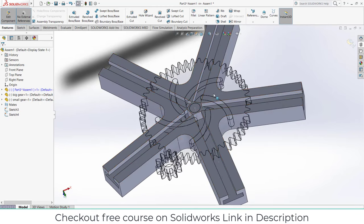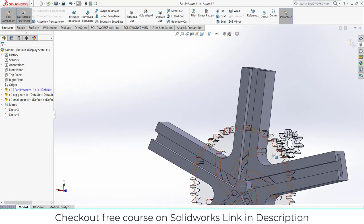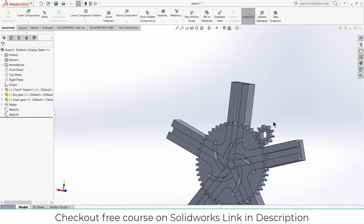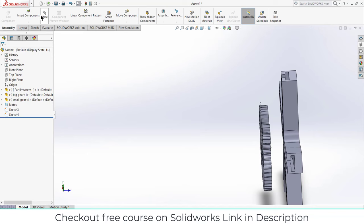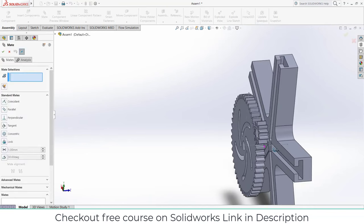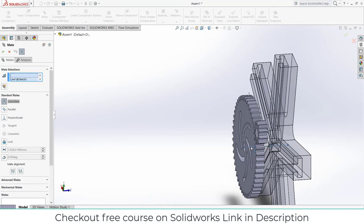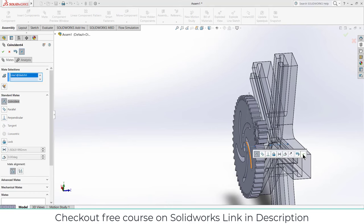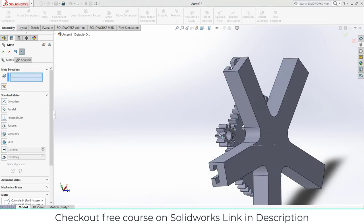Exit assembly edit mode and move this part backwards. Click on Mates. Select this line and this line — make sure they coincide with each other. Select this face and this face, click OK.